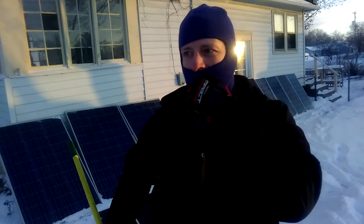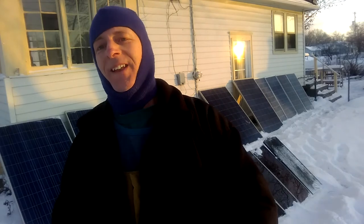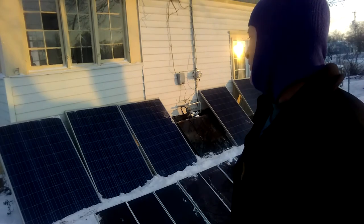It doesn't take that long unless there's about three inches of snow on top of them, but it doesn't take that long. I just wanted you to see how fast it goes.